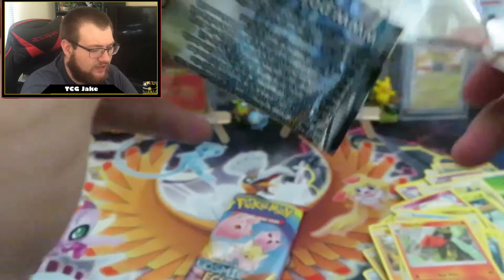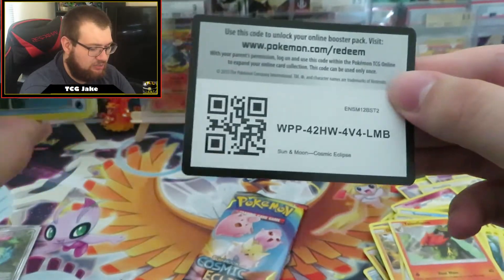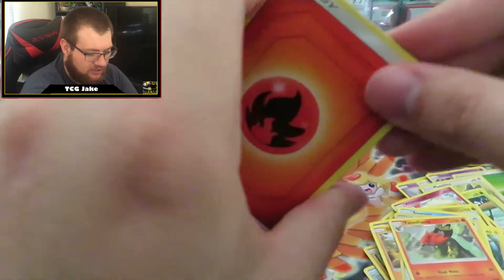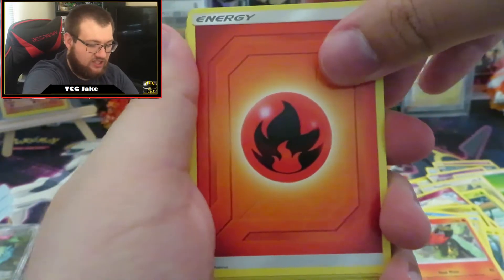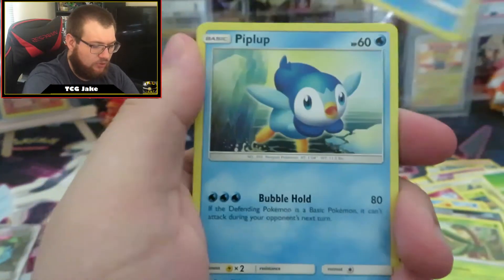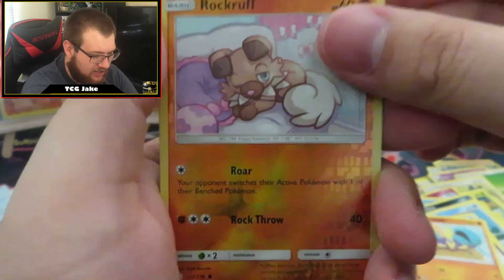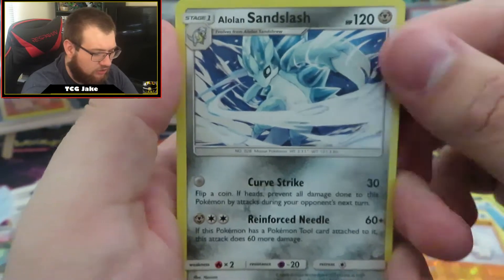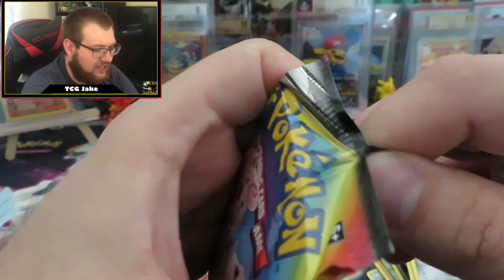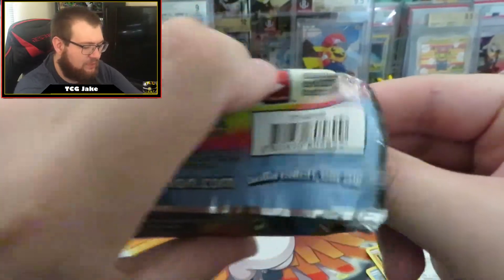Hopefully we pull something. These boxes retail for like $50, but that's okay — it's all in good fun. I swear X and Y had better pull rates than any of the Sun and Moon sets. Pack six: Fire Energy, Sealeo, Bisharp, Trapinch, Mime Jr., Piplup, Cosmog, Ponyta, Crabrawler, Reverse Holo Rockruff — very cute looking Pokemon — and a regular Rare Alolan Sandslash. This is going to be our last pack for the day guys, and I appreciate y'all coming by and watching. Hopefully we get some last pack magic here.